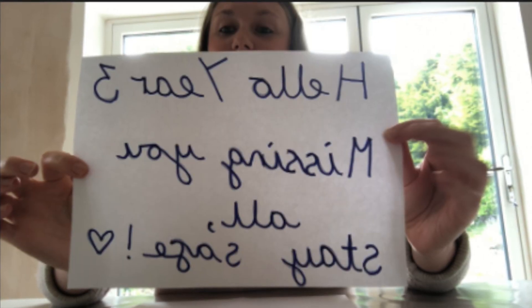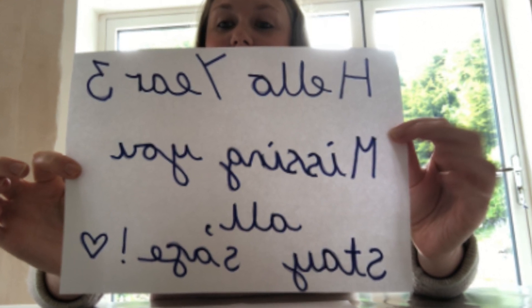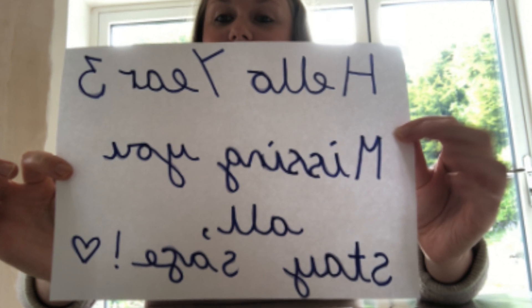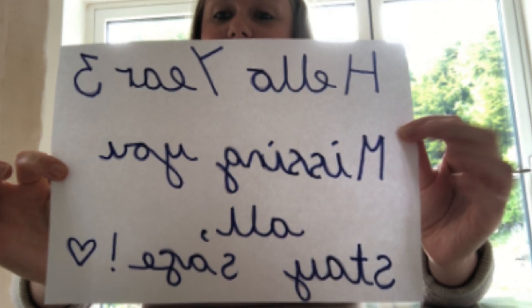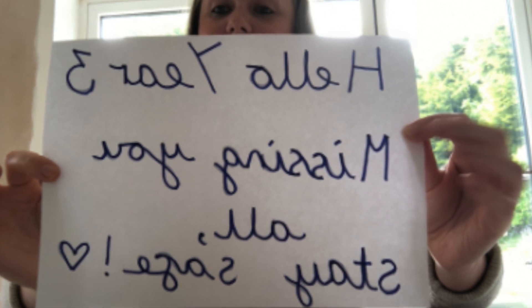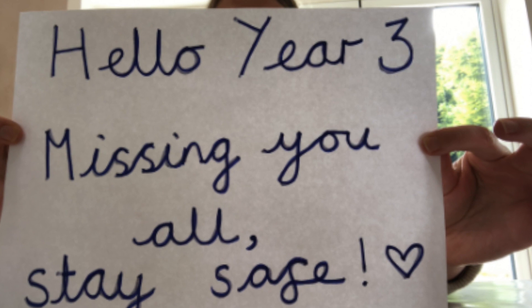So first I've written you a message that I would like to share and I've done it in a secret code. How easy is it to read? It might at first seem a little bit tricky. Try having a look in a mirror at what it's saying and you'll magically see that it changes into the message.